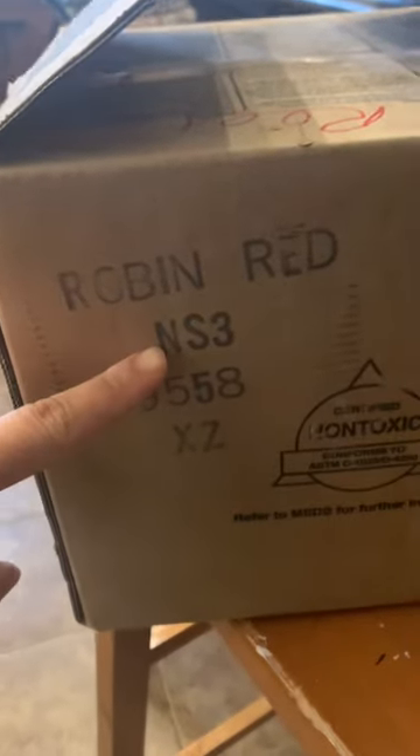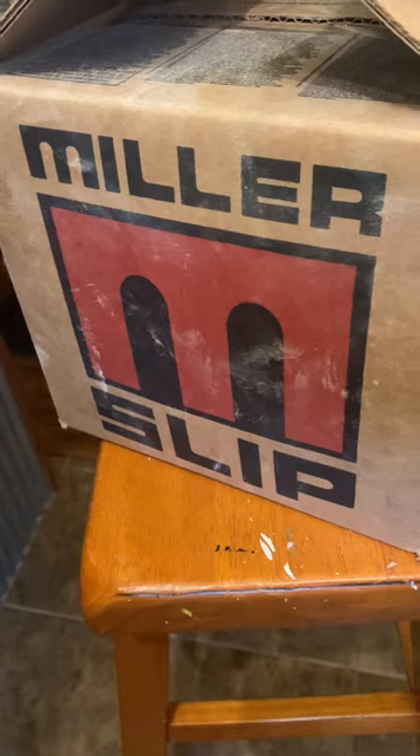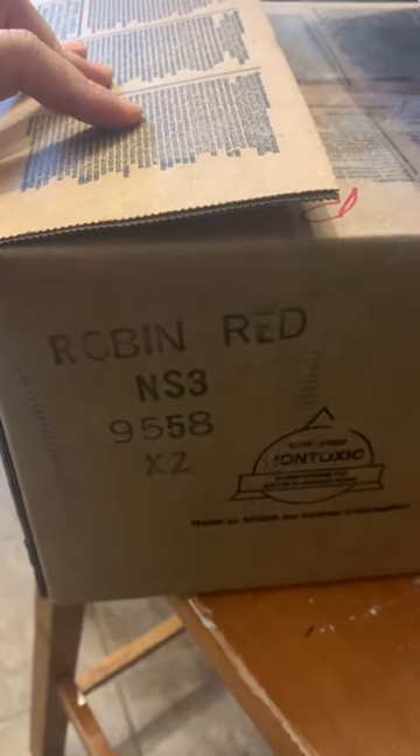You have to know exactly what kind of slip you're working with. There is earthenware slip and there is stoneware slip, and I'm not even going to go into all the different colors and variations. I went to my nearest ceramic studio supply store and got whatever they had on hand. I had no clue what kind of clay it was — I had to look at the box and type in the description. My box says Robin Red, number NS3.